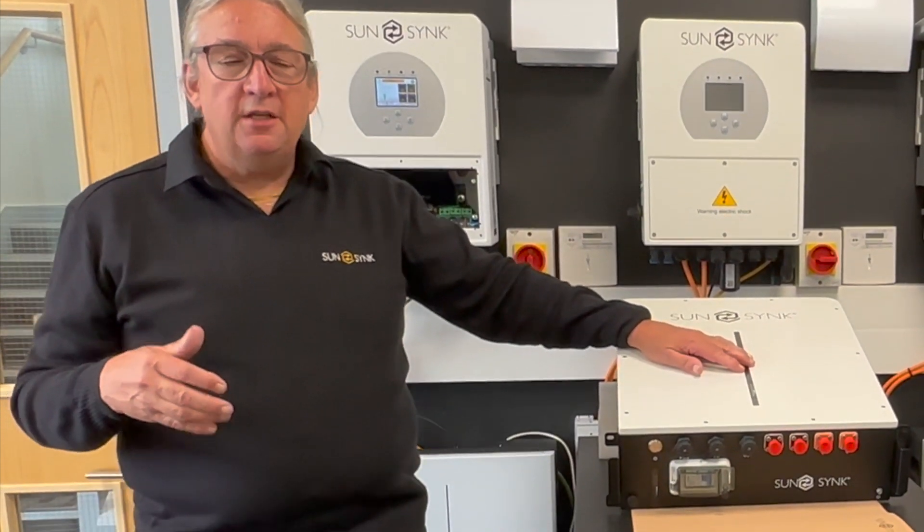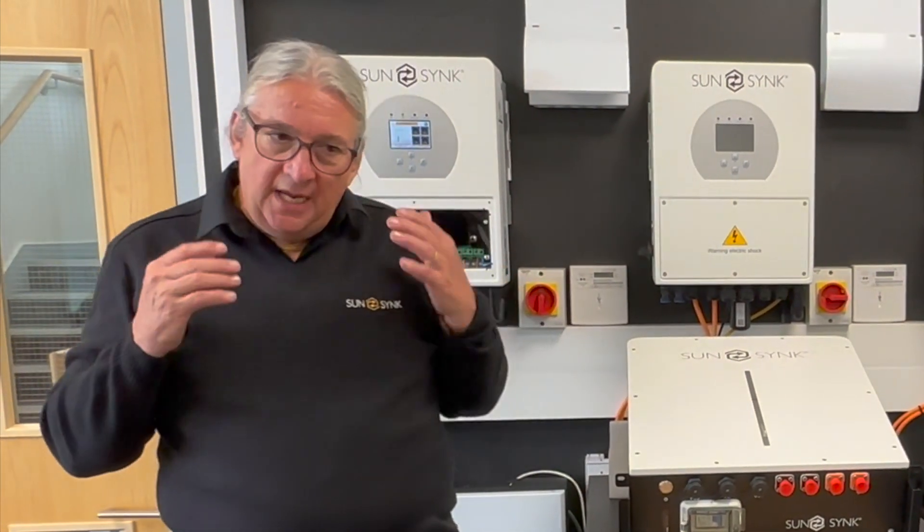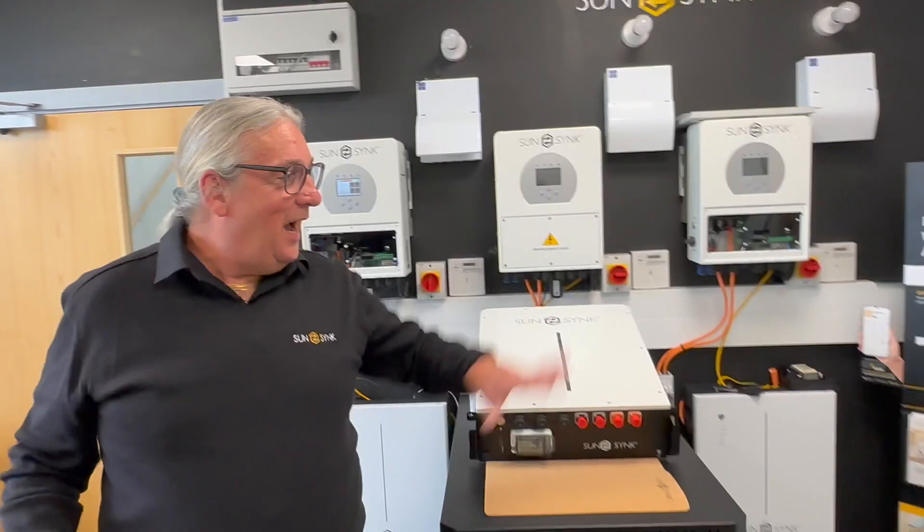If you're using the 3 kilowatt unit, you can later add a 5 kilowatt to upgrade. So if you're an installer wanting to get into the entry-level market and you need something to get into that particular marketplace, you could use the 3 kilowatt and then later offer your clients an upgrade.